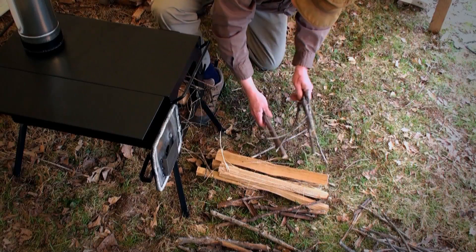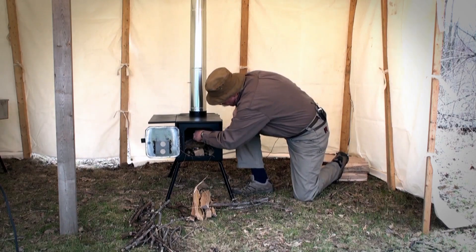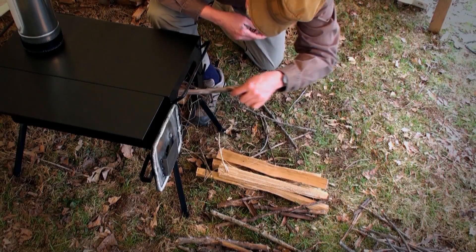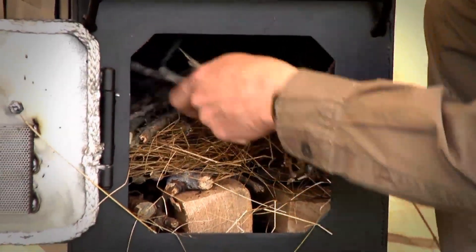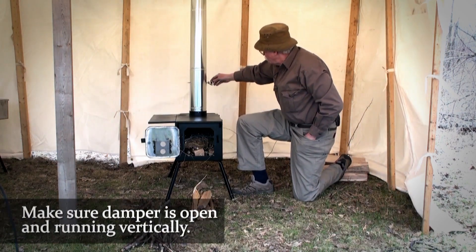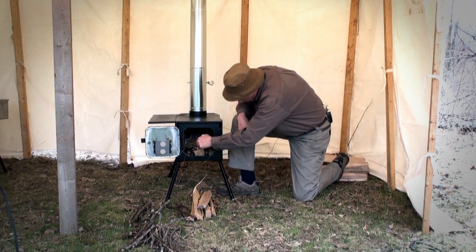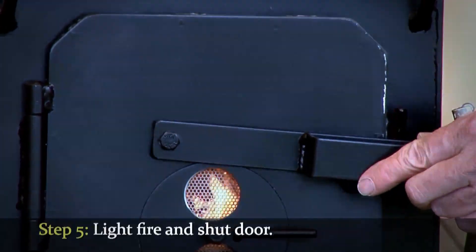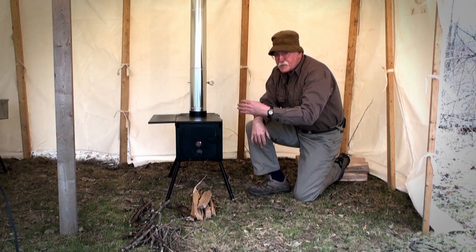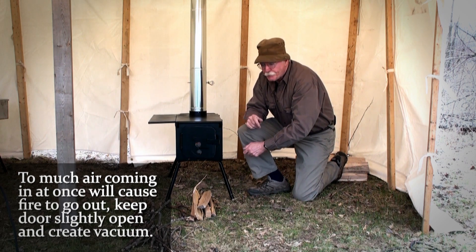I'll put some more, a little larger, in the middle. Make sure my damper is open — when your damper handle is running vertically, you know it's open. Now I'll shut my door. You can hear that starting to go. If I have too much air coming in at once it'll cause the fire to go out, so by shutting it a little bit to create a vacuum I have a much better chance of getting a good hot fire rapidly.